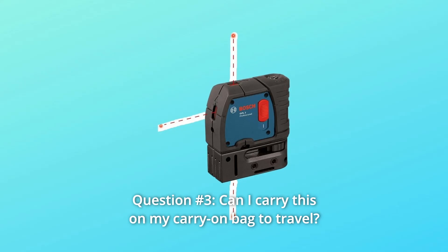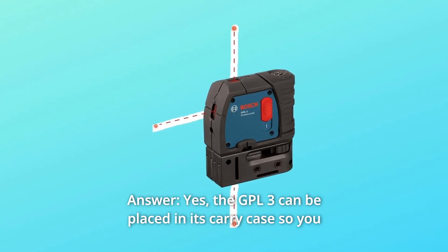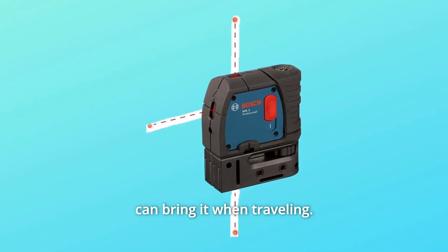Question 3: Can I carry this in my carry-on bag to travel? Answer: Yes. The GPL3 can be placed in its carry case so you can bring it when traveling. Thanks for watching.